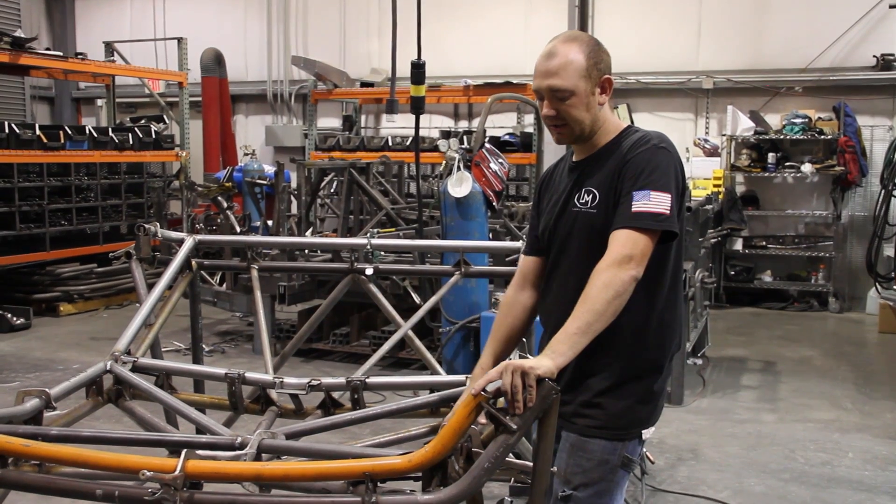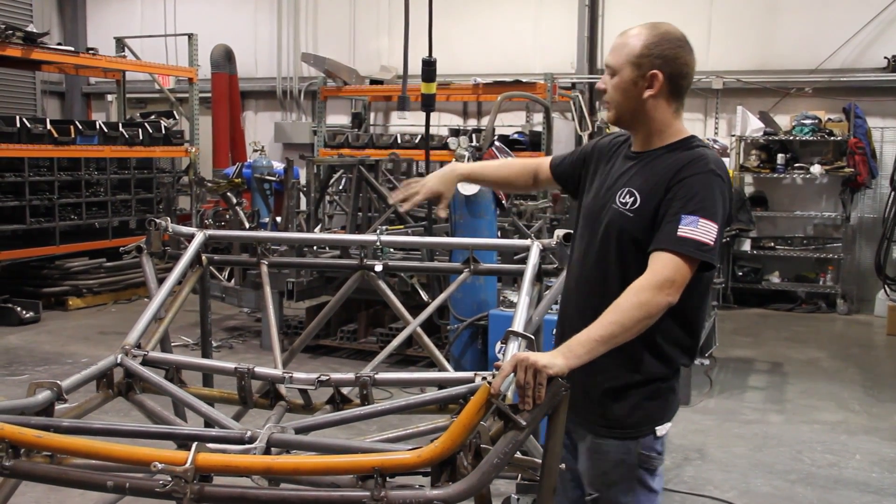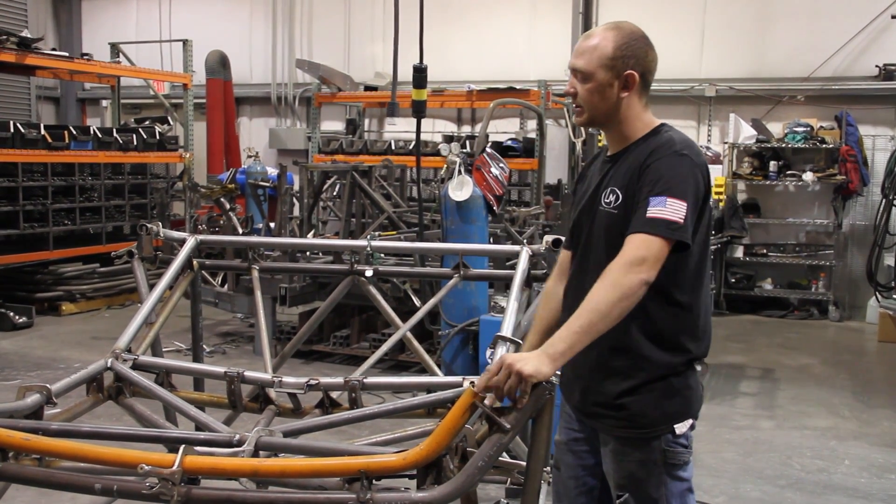So I'll let this cool down and then take the clamps off and it'll pop out of there. We'll flip it over and it'll be set on that chassis that's ready for it, actually in waiting.